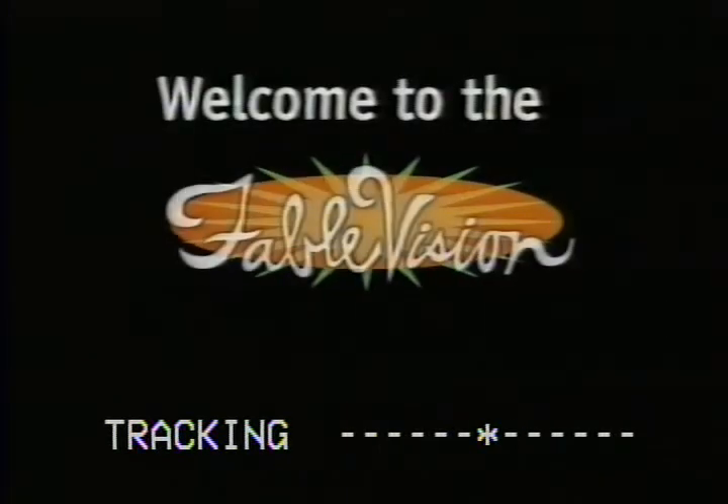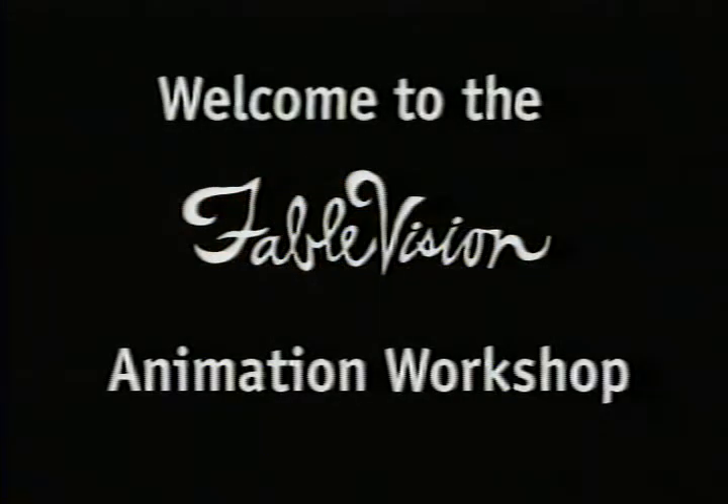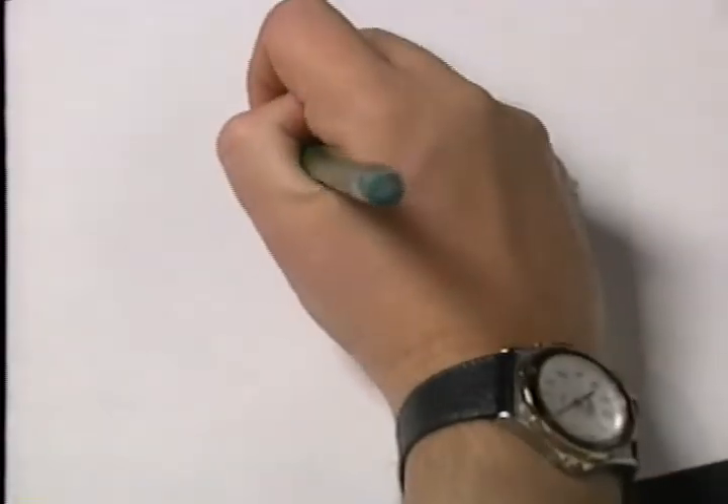Welcome to the Fablevision Animation Workshop! First, draw an oval in the center of your piece of paper.